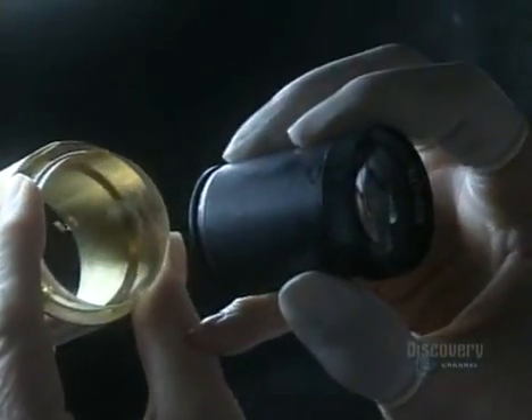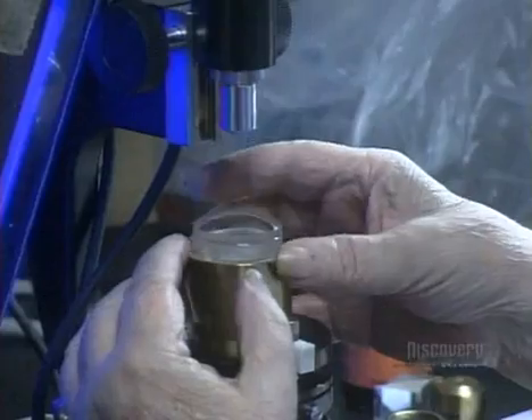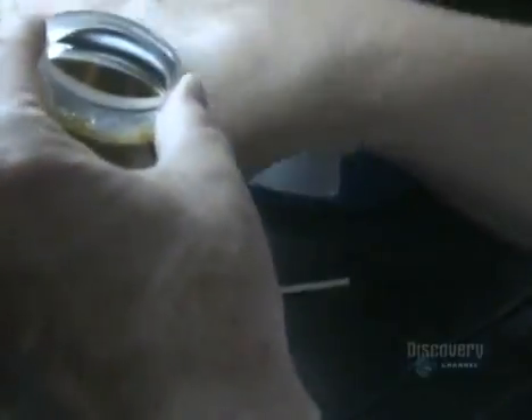She checks for dust one more time. Then it's under the microscope for an optical alignment of this double lens. Because the cement isn't yet dry, he can push the top lens around and adjust its position.